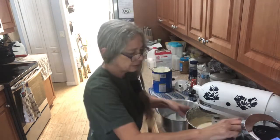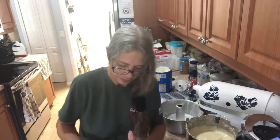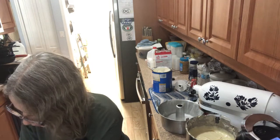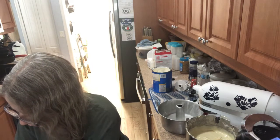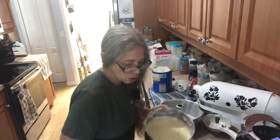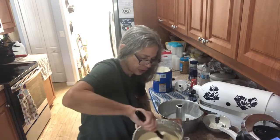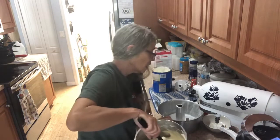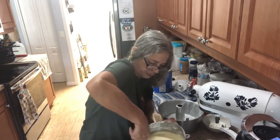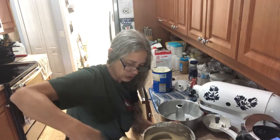Now you're going to pour in your batter. This is going in a cold oven, and the temperature is going to be 325°F for about an hour and a half. Just do your skewer check — be sure everything comes out dry after an hour and a half.